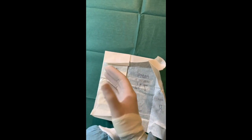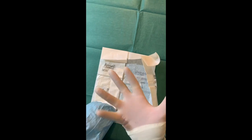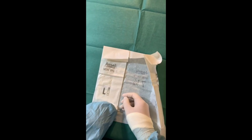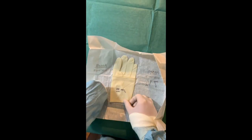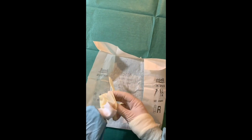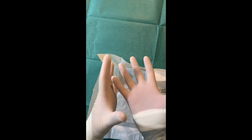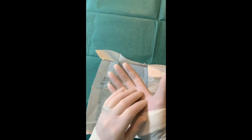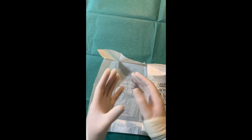We pull the glove all the way over the cuff and then repeat this process. This hand is now sterile, so it makes things a little easier. Keeping our fingers inside, we can remove, place our hand through the cuff, and then push your hand forward and in. This way our fingers haven't touched the outside of the glove at all, and that maintains the sterility.